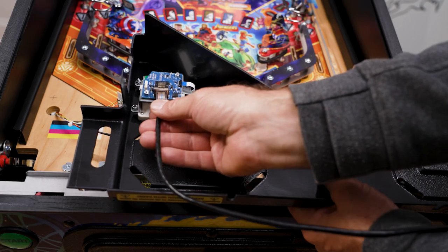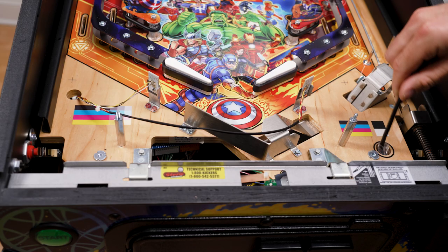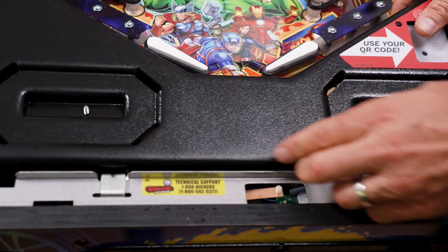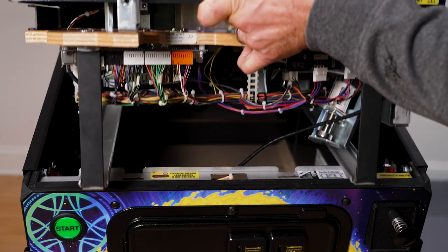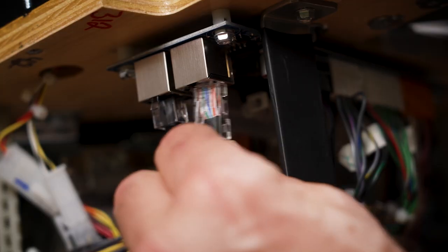Install the supplied Ethernet cable into the RJ45 connector on the QR node. Run the cable through the hole in the play field as shown. Connect it to node board number 8 under the play field as shown.